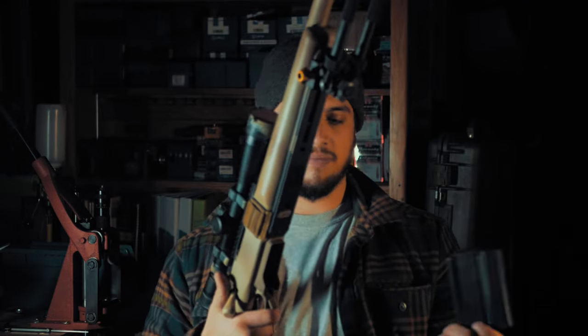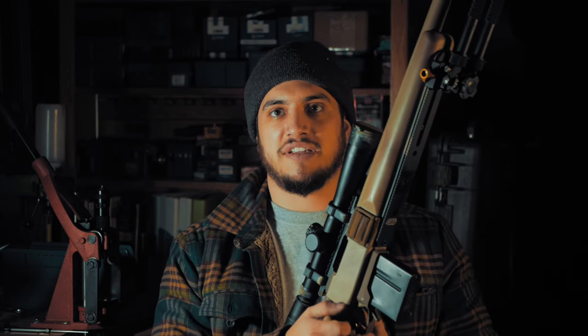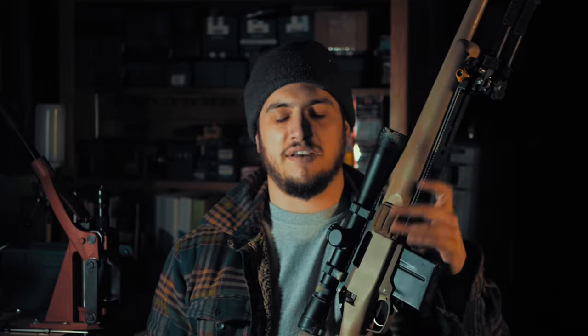Bottom metal is a PTG M5 clone, which works AICS mags. Action is a Remington 700 — it's not blueprinted, which I'm fine with, because blueprinting and accurizing a Remington 700 actually allows for more slop, since you're taking material off and tolerances aren't as tight. I'm sure it does accurize it, but I don't see the need to, especially on a 16.5-inch .308. By the time you're done putting the work into a Remington 700 action now, you've put in as much money as it would cost to get a custom action.